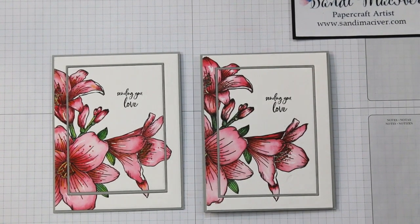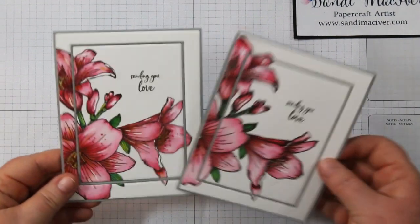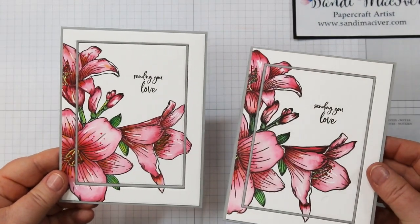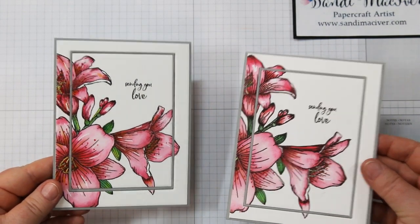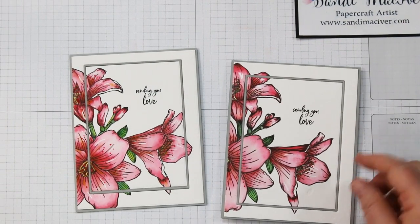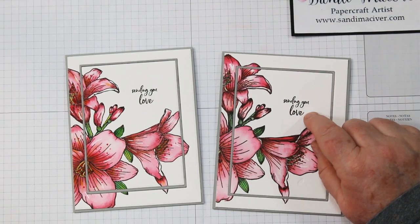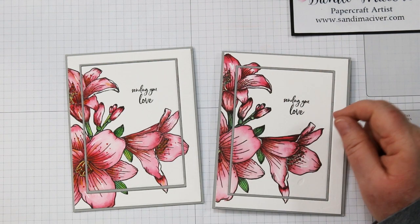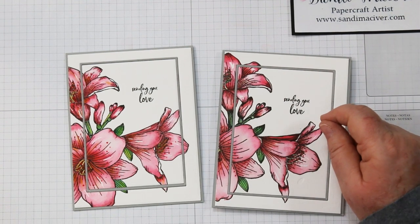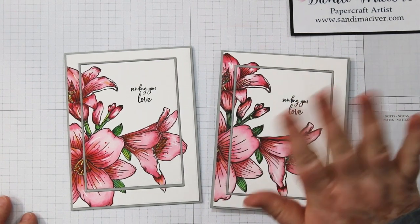So here are my finished cards. I have a list of all the supplies I used with links to where you can shop underneath this video, and there's also a link to my blog where I have a full list there as well. I hope you enjoyed today's video and I hope you'll give these Arteza products a try — I really enjoyed them and I think as a crafter and card maker you probably would too. Thanks very much for stopping in. If you enjoyed today's video, please consider giving me a thumbs up, and until next time, toodles!